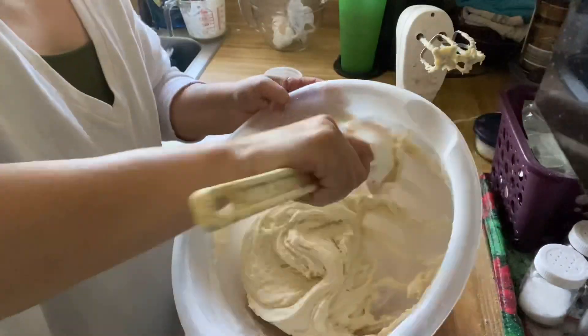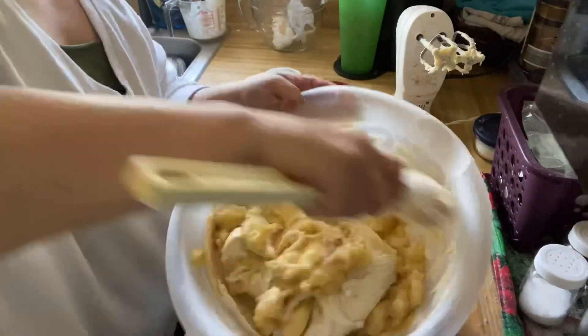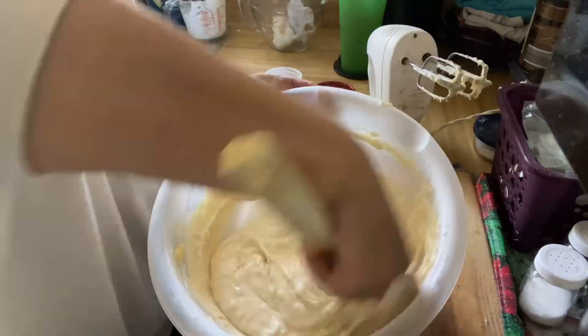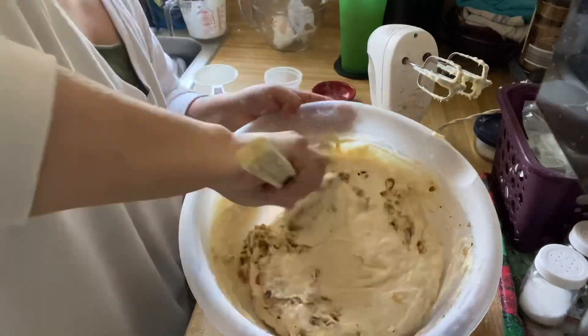Once incorporated, scrape down the bowl and add your mashed bananas. Fold in your walnuts.